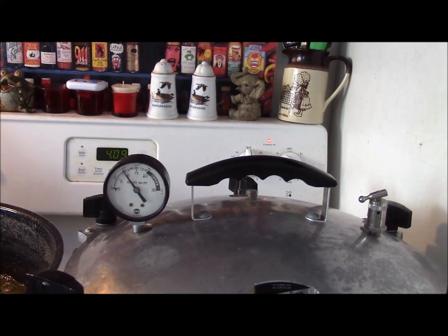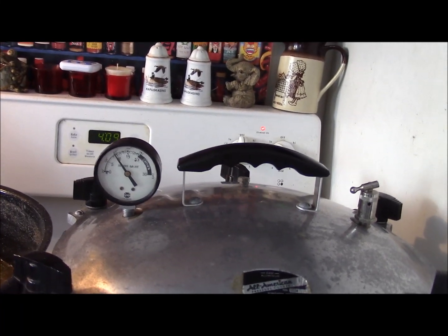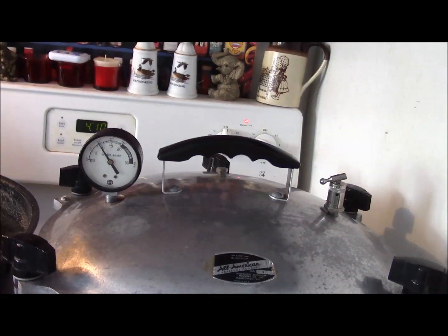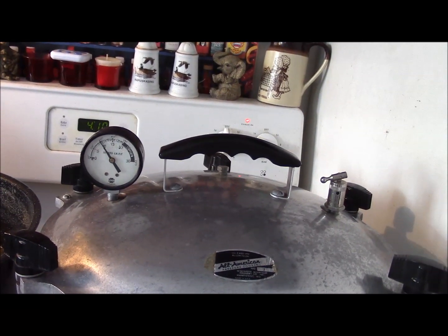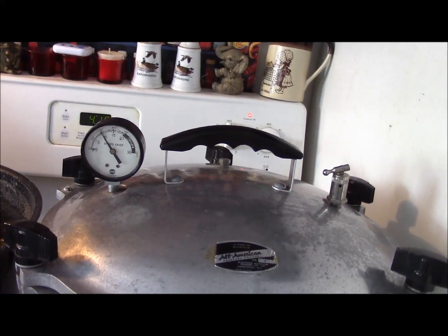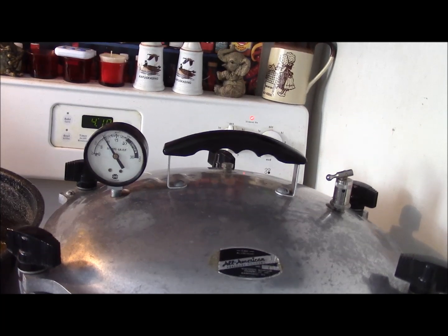So even if you've had it in there for 30 minutes and you've lost your pressure, you have to bring it back up to pressure and start your clock at 65 minutes all over again. I know that seems a little unusual, but that's what they say and it's just not worth taking the risk. So you want to watch this fairly carefully, and I'll bring you back when we're ready to go to the next level.